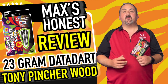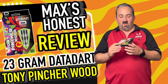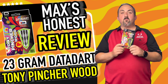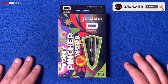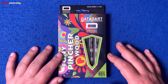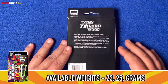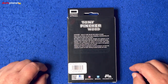Hi guys, it's Max here with dartsreviews.tv in association with dartsplanet.tv. We've got some Data Dart darts today — these are the Tony Pincher Wood. Very psychedelic box, very hippie-like as well. I don't know the guy personally, but I think you get to know his personality just from this case. We'll head over and have a closer look at the actual dart.